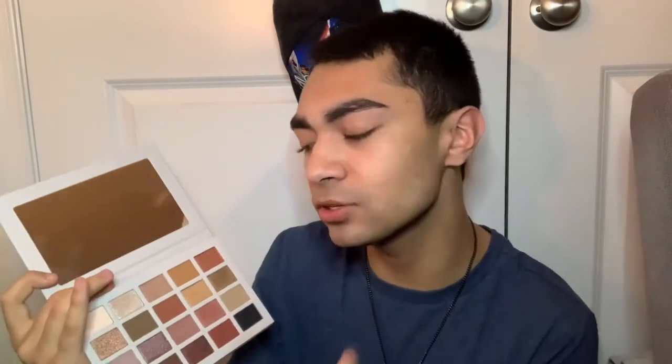There are some cool tone options and some warm tone options. This greenish gold is swatched on the back of my hand — this color is called Banana. I actually like the size of the eyeshadow palette because it fits my hands, and it's travel friendly. You can put it in your purse, your bag, your travel bag.